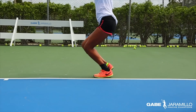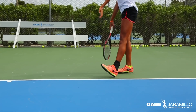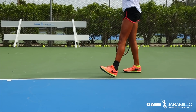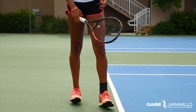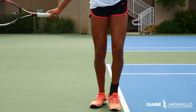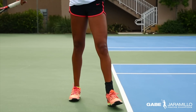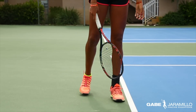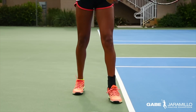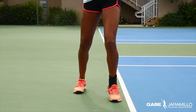This type of drill helps players understand how to transfer the weight of the body from the back foot to the front. Having the heel up as the player transfers the power of the torque from the back leg to the leading foot allows for better bending of the legs on the forward part, making it easier to get to the trophy position.